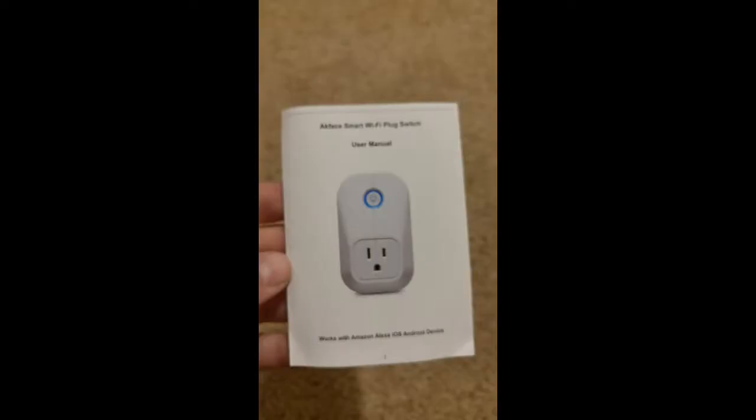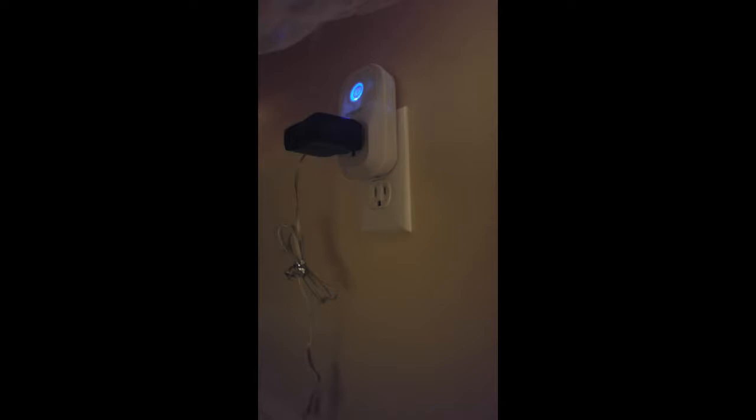Today I'm going to be giving you a closer look at this Wi-Fi smart plug socket from Ackface. This is really simple and easy to use — you just plug it into your outlet and then plug in anything that you want to be able to control remotely.